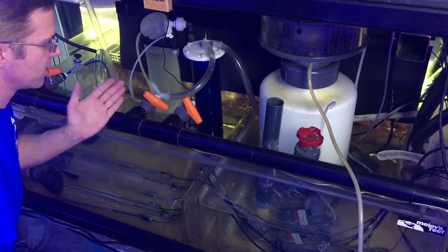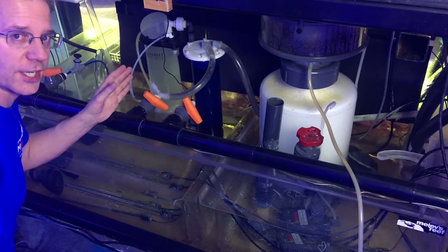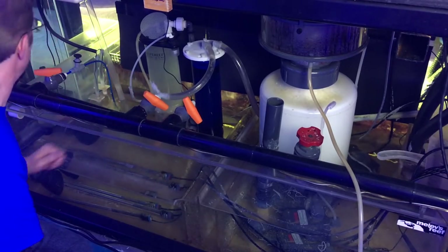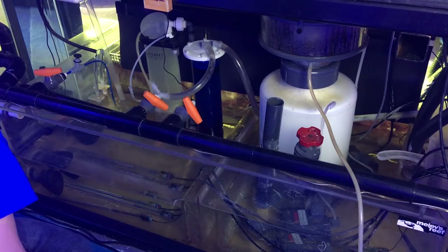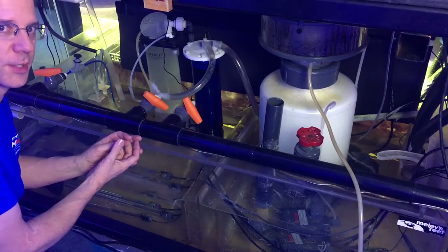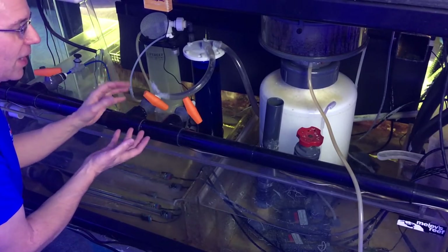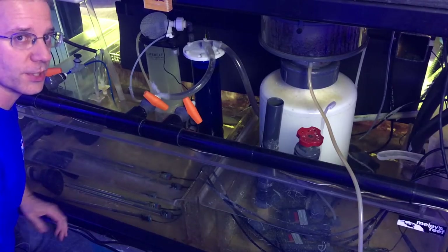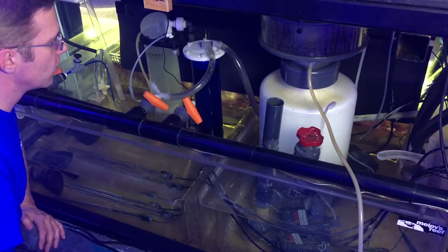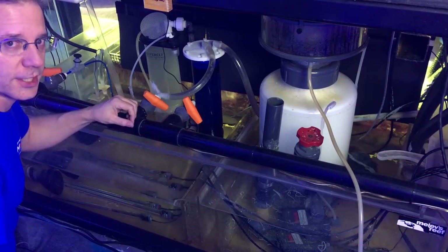If you leave it running non-stop for a long period, what ends up happening is detritus from the display tank gets trapped in the sponge, the sponge clogs, it lifts all the carbon to the top, and eventually nothing can pass through. So there's really no reason to leave it running that long. Just run it for a few days, get the system clean, and then you're done.